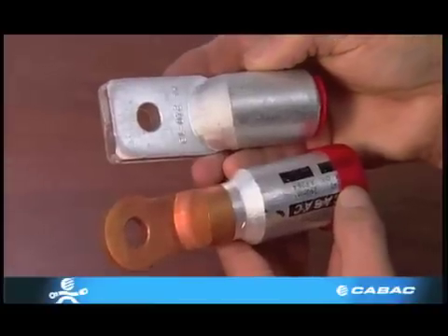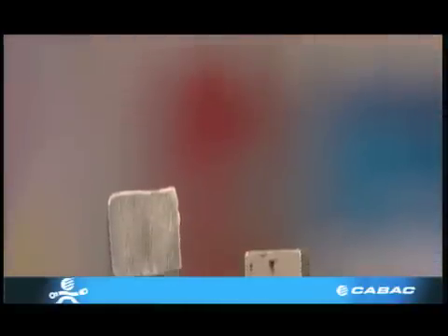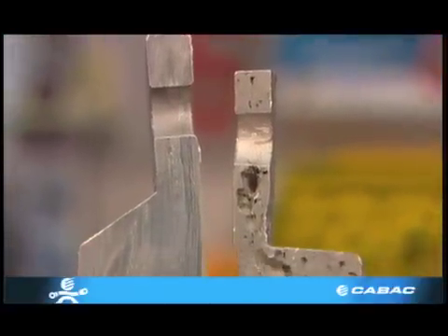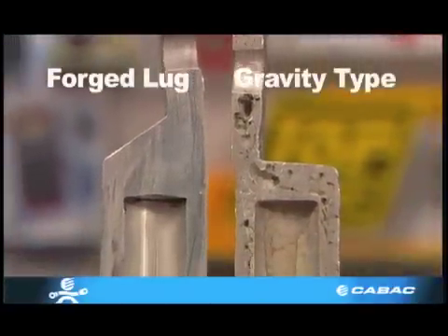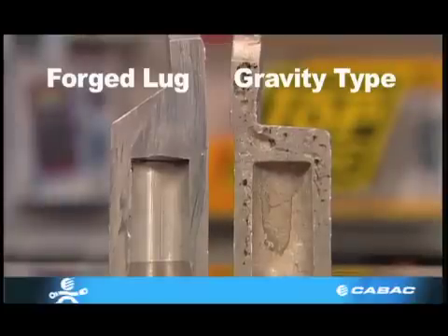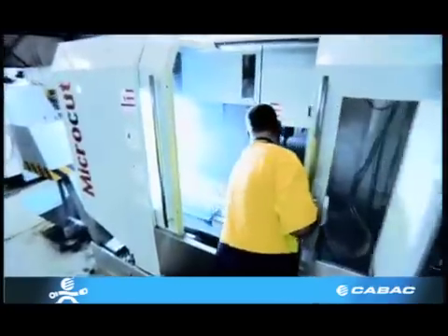Aluminium and bimetal lugs do not have inspection holes. Aluminium lugs can be manufactured by gravity die casting and drop forging. However, KBAC prefer the forged lug due to its superior conductivity and strength, whereas the gravity type forms a honeycomb effect and does not last long.